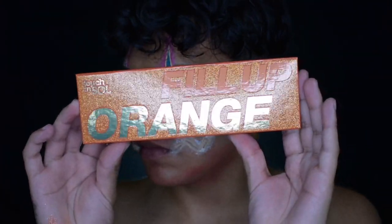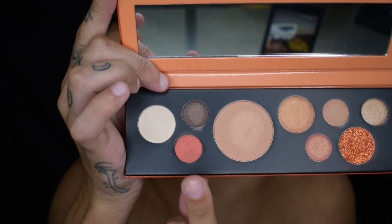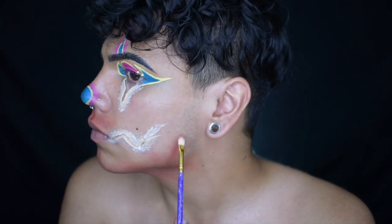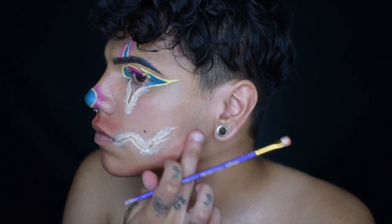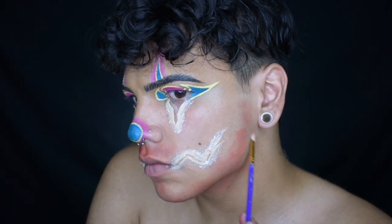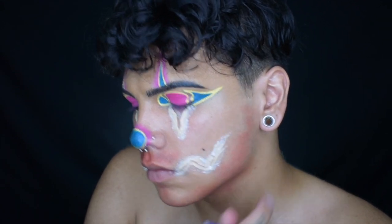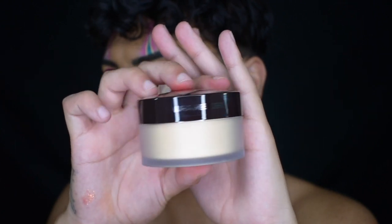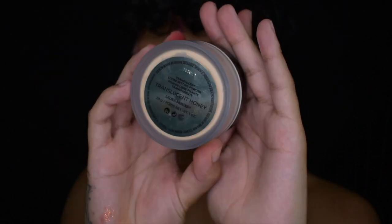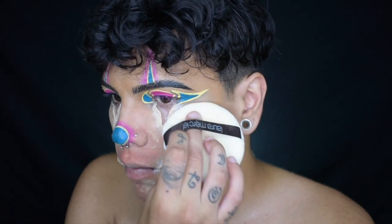Using my fill-up orange touch and soul palette, I'm going to use this beautiful little orange shade and place that onto my beard and mustache area because I did not shave, so I'm color correcting for this. To make sure my color correction doesn't move, I'm going to be setting it with the Laura Mercier Translucent Honey Powder — it's almost like a banana powder, a beige tone. I'm going to use that to set my prosthetics and also so my color correction doesn't move.